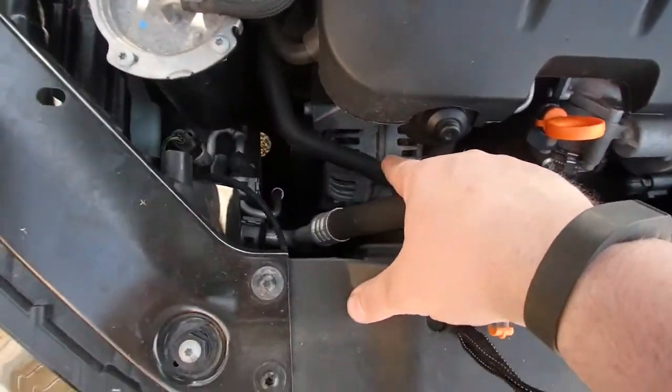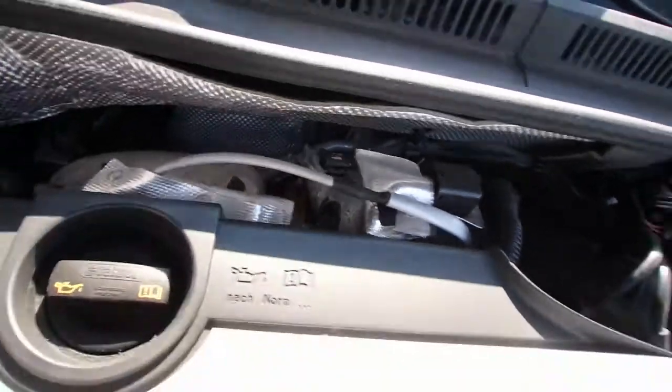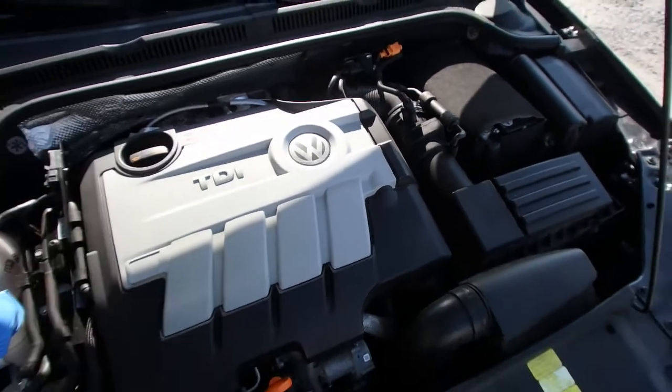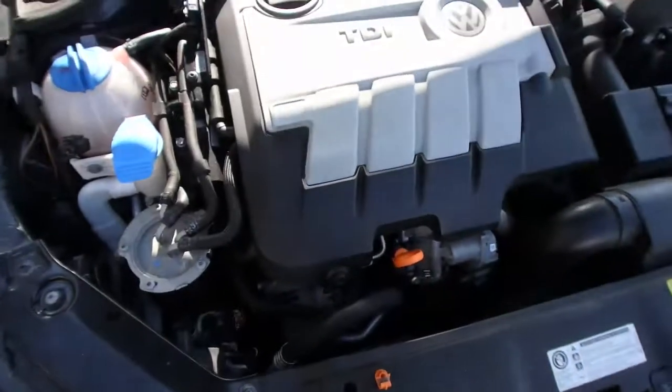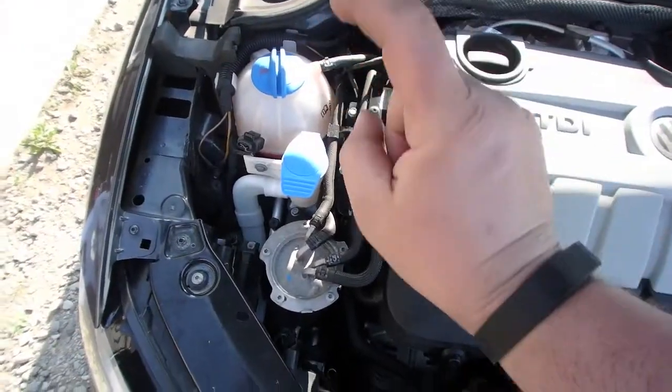Other than that, your alternator is down there. Your turbocharger is behind here. And things like your MAF sensor, stuff like that. But you don't need to know that for basic maintenance — you just need to know where your oil is, where to fill it, if you ever need coolant, washer fluid, air filter, and battery.